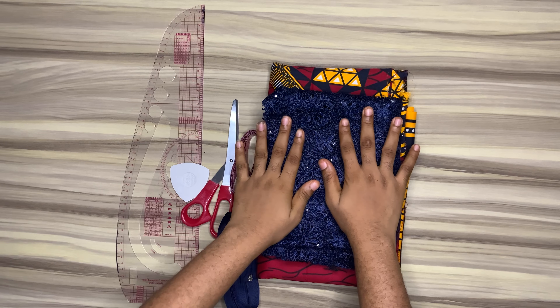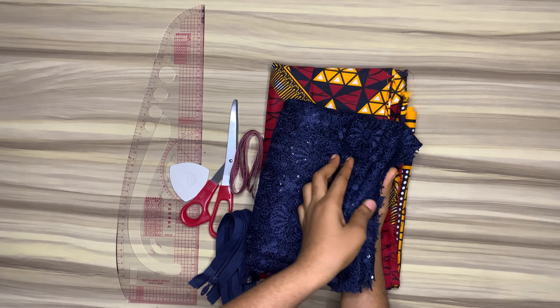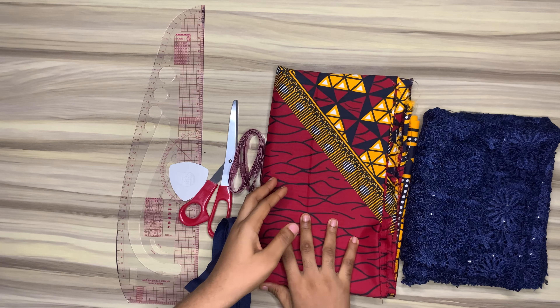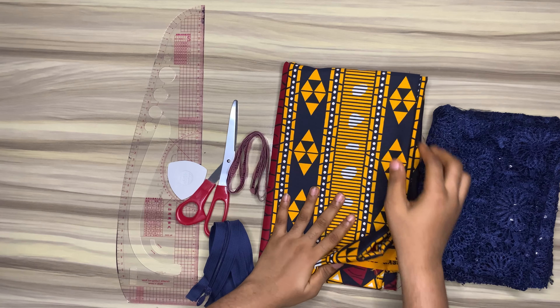Hi loves, welcome back to my YouTube channel. If you're a new subscriber, you're welcome, and if you're a returning subscriber, I love you guys so much. For today's tutorial, we'll be making a half butterfly booboo gown.